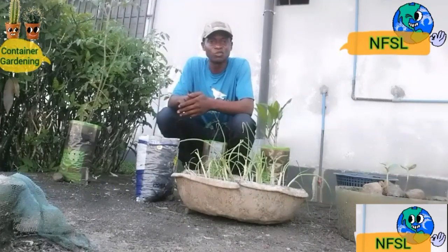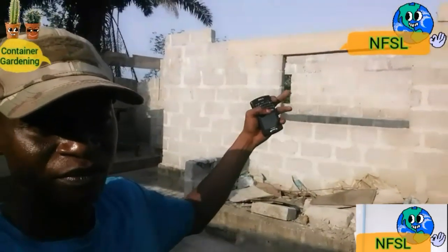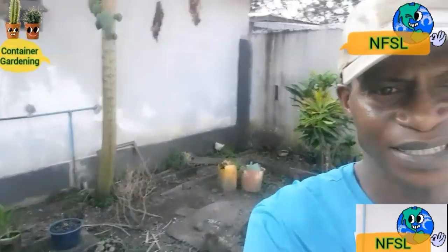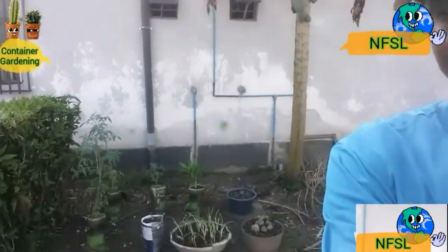Thank you very much. Like I said earlier, everywhere in the compound is paved, as you can see in the background. The little space that was left for gardening is what has been used to construct the boys' quarter, so there isn't any ground space for gardening. I decided to go into container gardening to have some crops around and have a harvest at the end of the day. As you can see at the corner, that is where I'm practicing my container gardening.